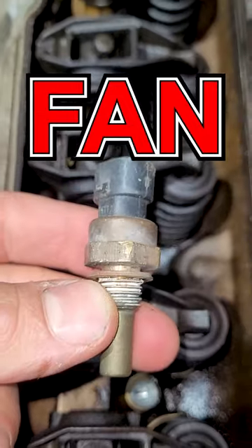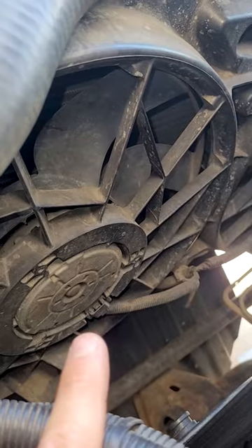That coolant temp sensor is the most important. If I have any trouble with these engines, I swap it out. It monitors the coolant temp to make sure it's not overheating, makes sure the fans come on at the right time, and it also modifies the fuel trims to make sure you're getting a proper air fuel ratio depending on how hot the engine is.